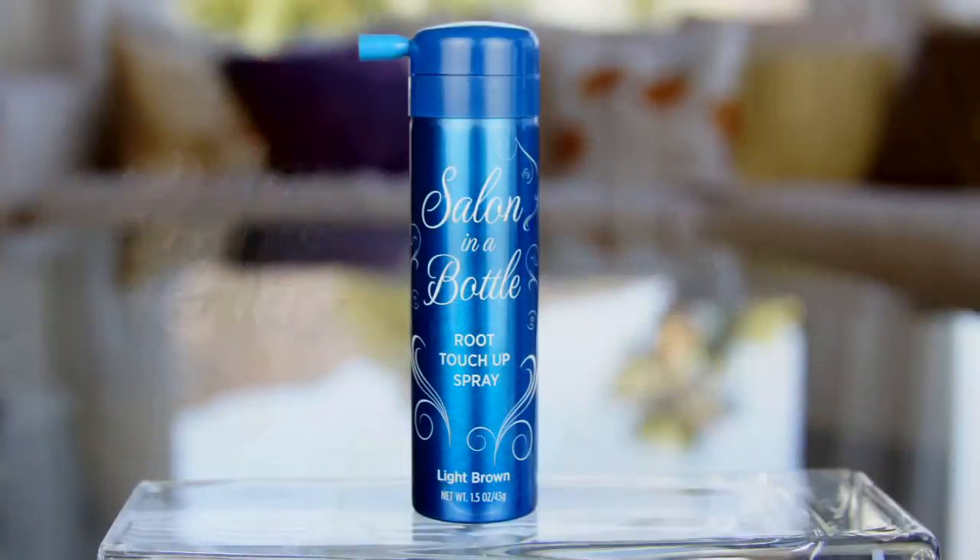Within 30 seconds you look fabulous — I timed mine, it was like 15 seconds. I hit the temples and the part line. Boom. So fast.